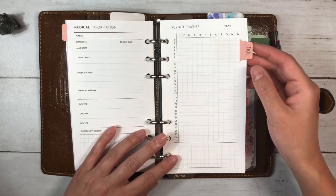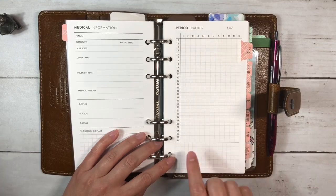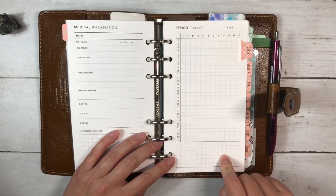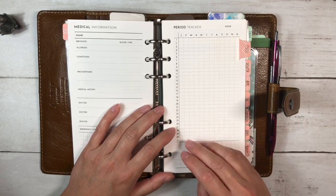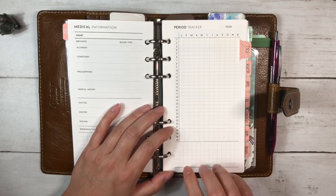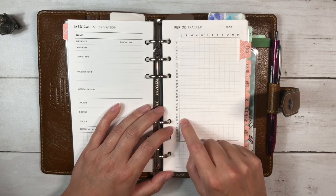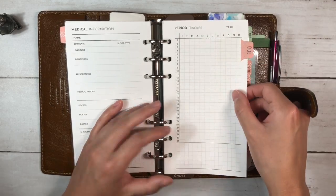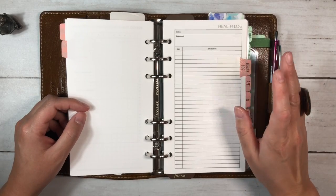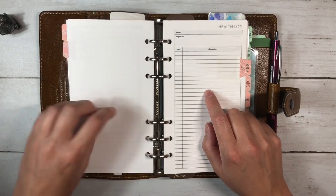Next we go to my period tracker — my tab says 'cycle.' It has the entire year and a space for notes. I usually use a little key to track headaches, nausea, anything like that, so I'll write the letters on the day I experience any of those symptoms.